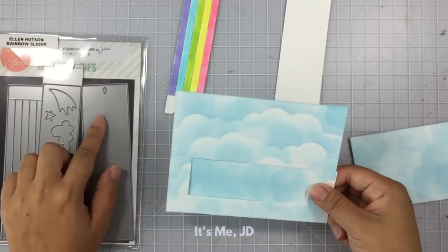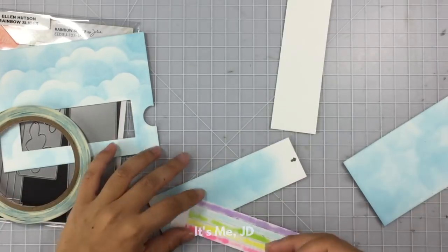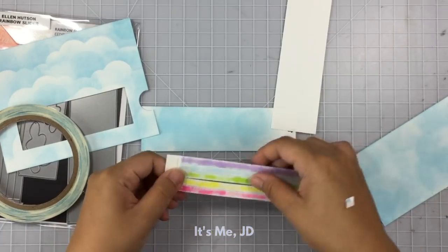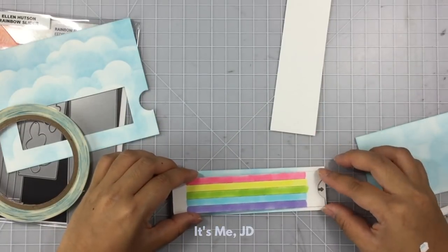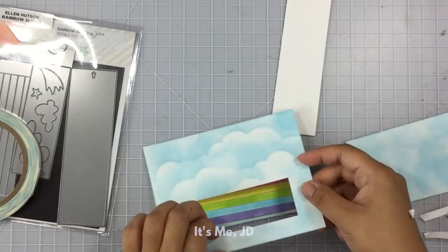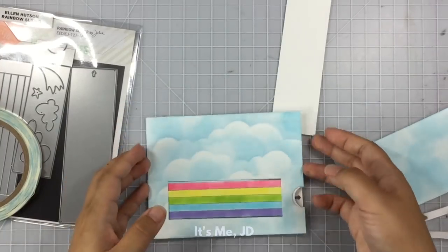I've ink blended my pull tab to match, and the die set also creates a pull tab with a little arrow in it, so it's really convenient. I'm going to flip my rainbow piece over and attach score tape to the back left side to attach that side to the left side of the pull tab. Then I'll attach score tape to the front right side of the rainbow to attach that to my front window piece, and I'll try to position this as straight as possible.